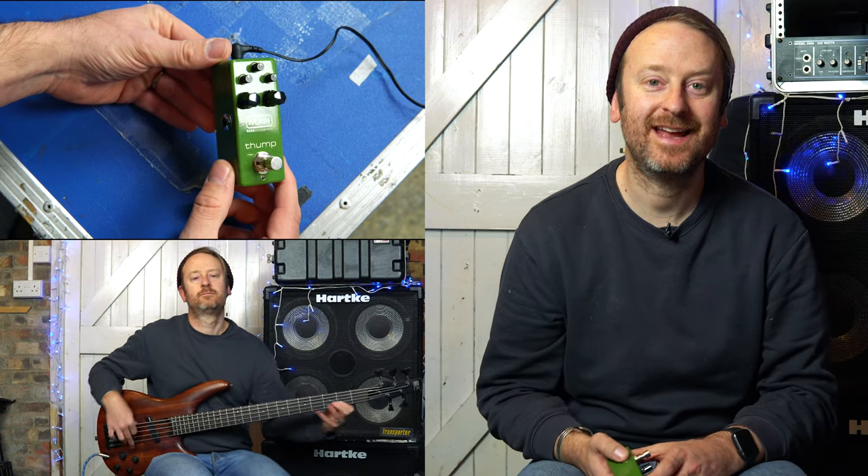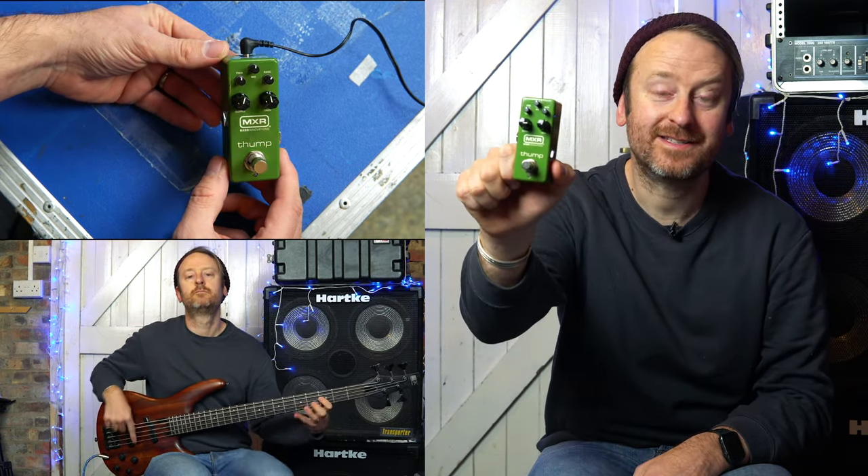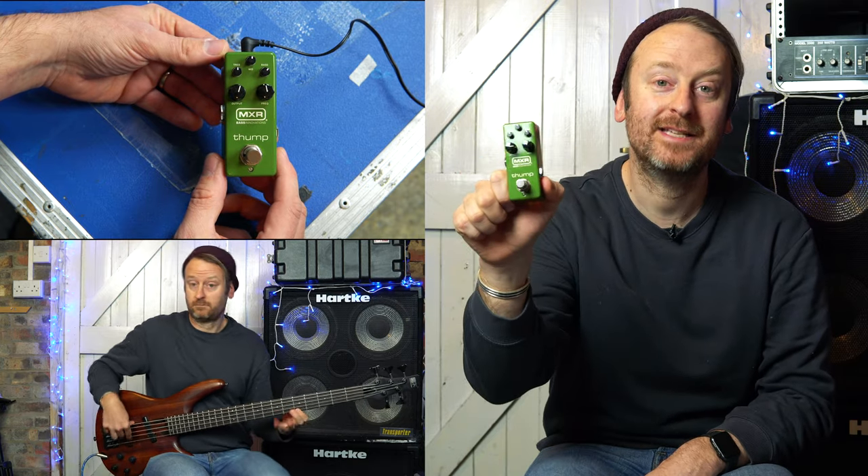Hey everyone, I'm Rob Hudson and on behalf of Sugary Licks I'm here to talk to you about the MXR Thump Bass preamp.